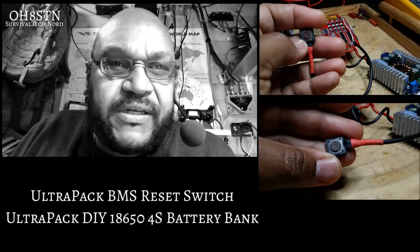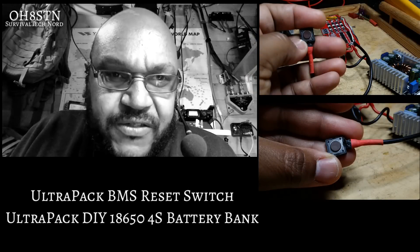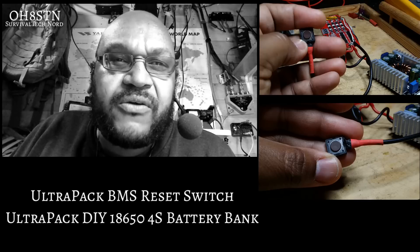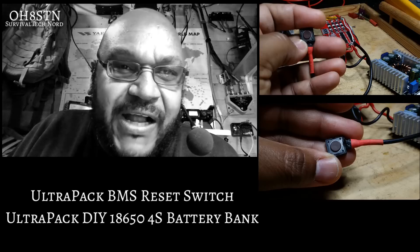Hello guys, Survival Tech Nord here. Today we have another quick and dirty for you. It's the UltraPak BMS once again. This time we're going to show you how to connect up a reset switch to the BMS to reinitialize it after we've lost power from removal of the 18650 batteries.